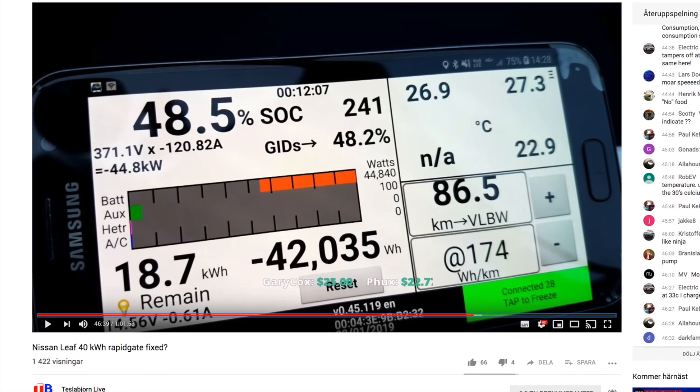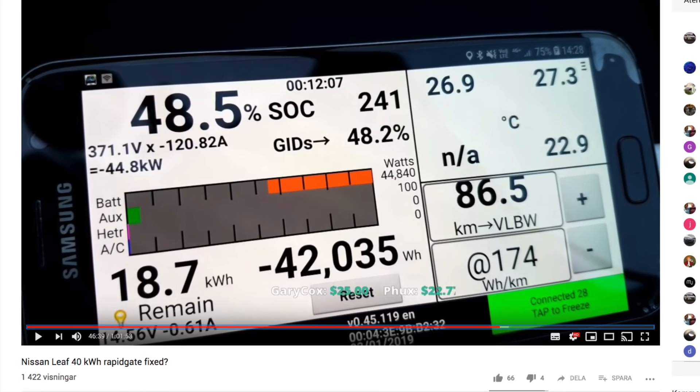Hi, thank you so much for all the support and comments on my last two videos. It's been really amazing to see how the word got out there. I just finished watching Teslabjorn's livestream on this and he got a new leaf and tested this as well.